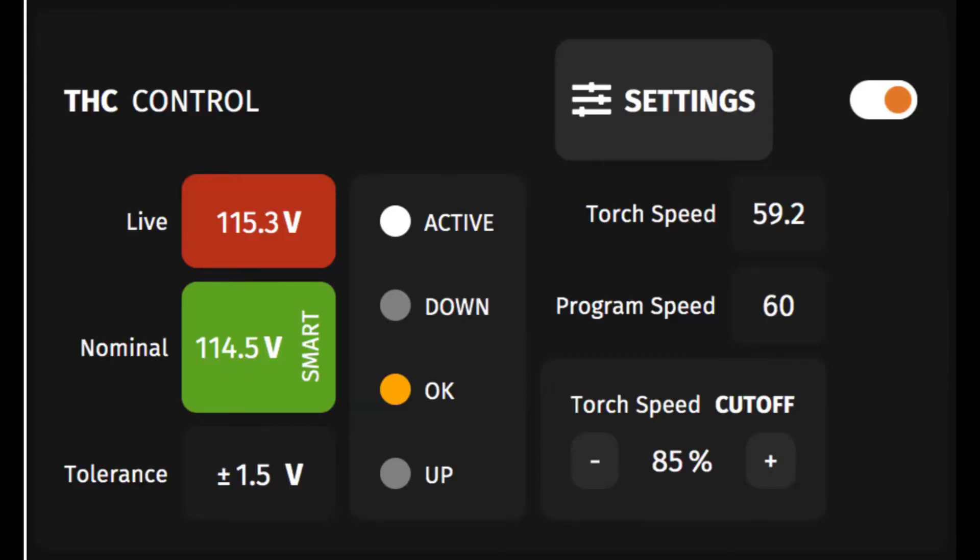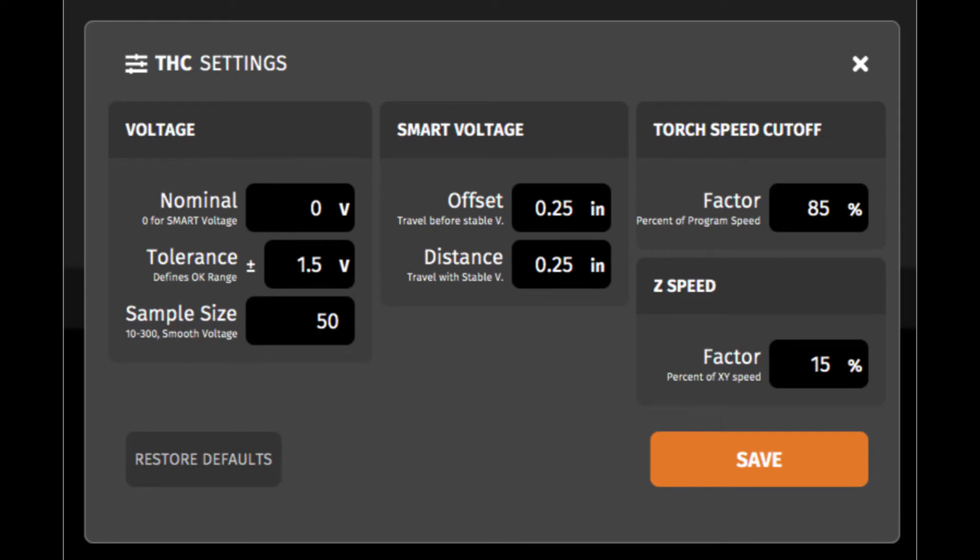There is also another approach you can take. You can operate the THC in manual mode by entering the THC voltage in the THC settings menu. Let's take a look at that menu. Entering a zero value in the nominal field puts THC in smart mode, so you must enter the desired cut voltage in the nominal block — you can get these voltages right off the Hypertherm tables. Save and then exit. You may want to use manual mode if the live voltage experienced in smart mode differs from the Hypertherm table value and yields a better cut. The downside is that you have to manually make these changes in the THC settings menu for each part you cut.